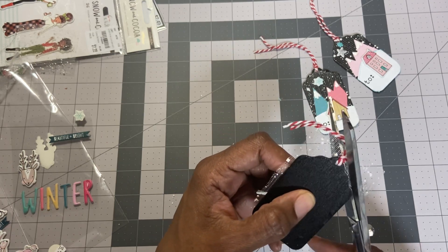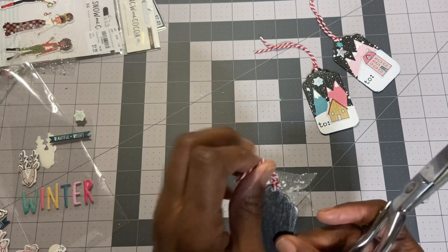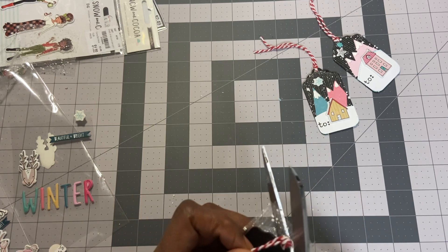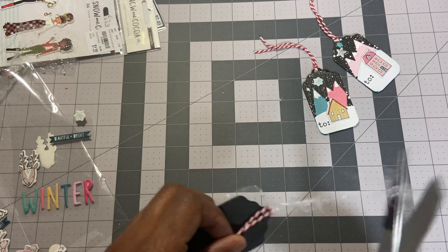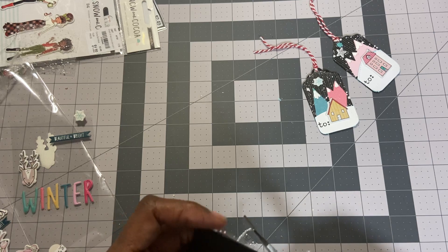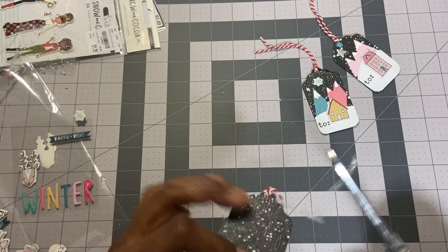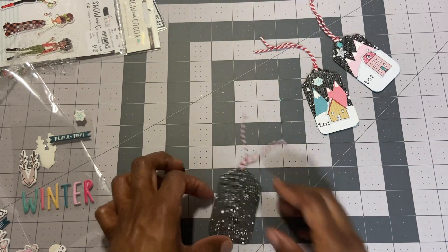These are so fun. I think I'll eventually make ones using the die set, but for now I really want to use what I have. I'm using my Snow and Cocoa Puffy Sticker Collection and some of the die cuts. I bought quite a bit of it at Tuesday Morning many years ago — I don't regret it. I love Snow and Cocoa, I love snowflakes, all those collections.